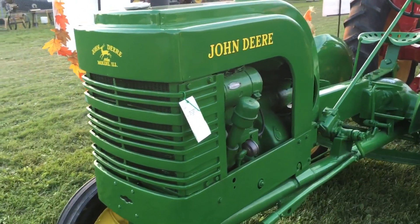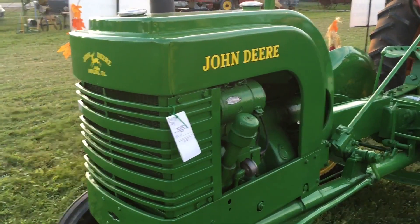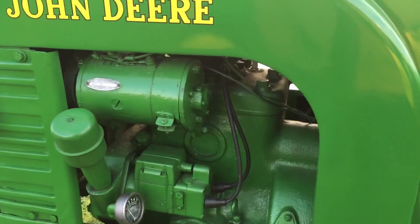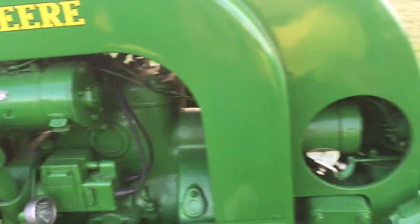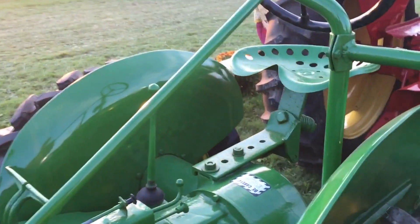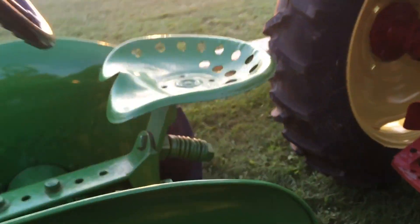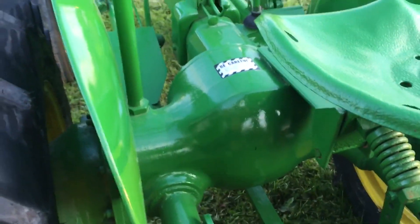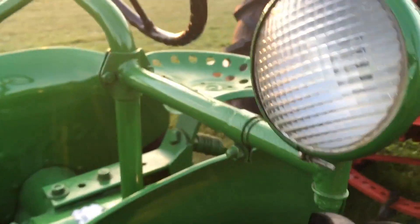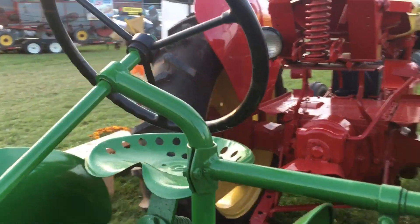Okay so here's the John Deeres — John Deere LA. I don't know if that's a two-cylinder. Very nicely done. All that green paint makes it expensive. Look at the bracket — I like that, it's almost like it's an afterthought.